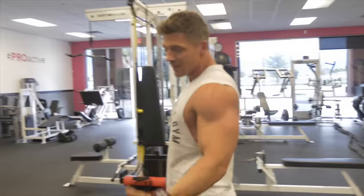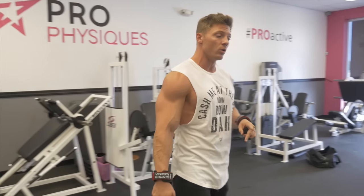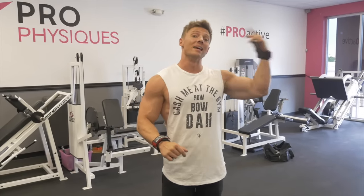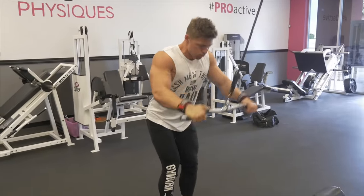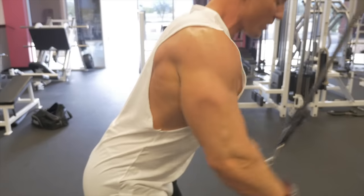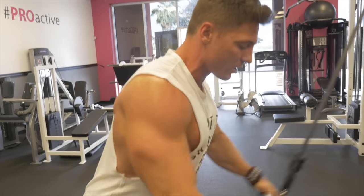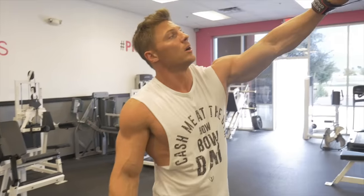So if you guys have ever seen one of my back workouts, you'll probably recognize a lot of these exercises, but we're going to be doing a couple of new things today and switching up the order with pre-exhausting. For those who don't know what pre-exhausting is, we're pretty much taking the back, doing an isolation movement first, and then doing compound movements. So I'm going to be doing a straight bar pullover — just pre-exhausting the lats, especially the lower lats. By doing so, we're going to fail first in our back rather than our biceps or triceps.